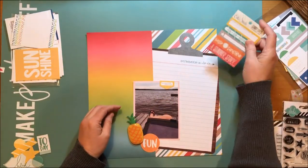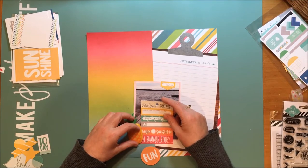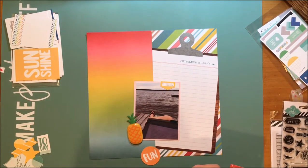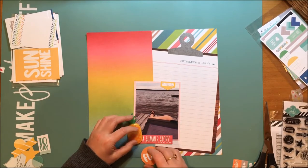Then I pulled that pineapple there and that is an Amy Tangerine inflatable. It's from the Anna Wim collection and it's called Inflated Ephemera.